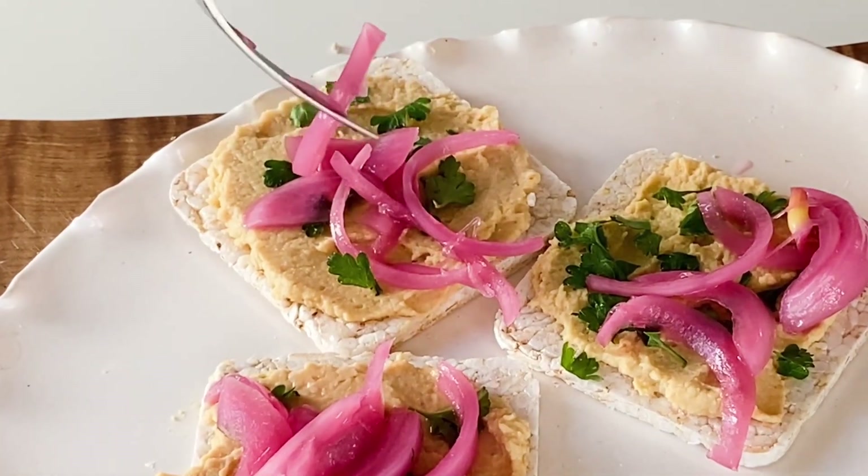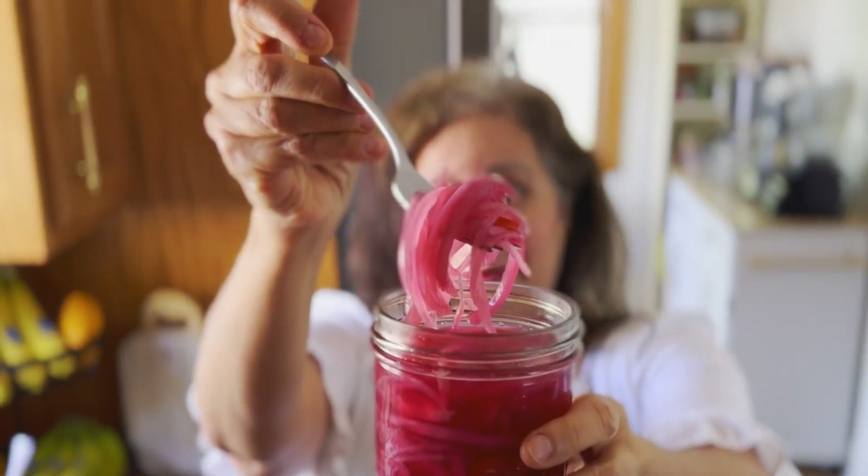Be sure to keep these in the refrigerator because these are not shelf stable — these are refrigerator pickled red onions. They'll add such a delicious boost of flavor, contrasting texture, and that beautiful pink color.